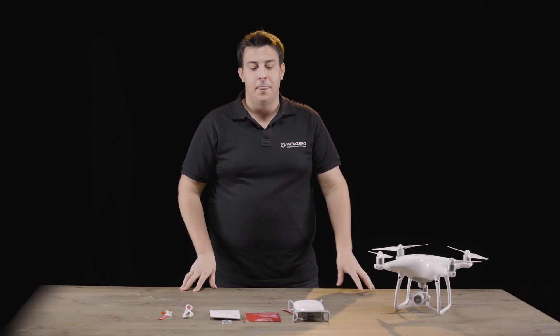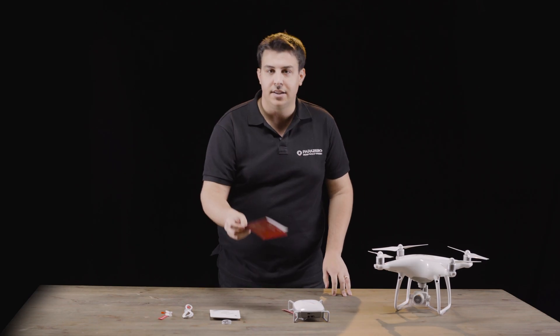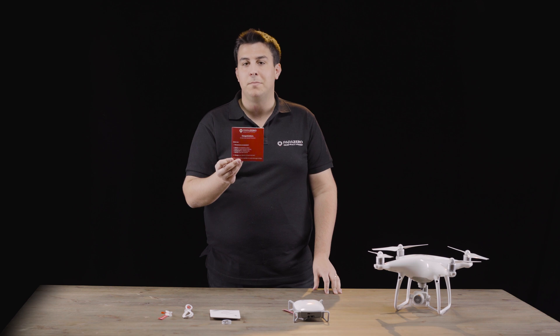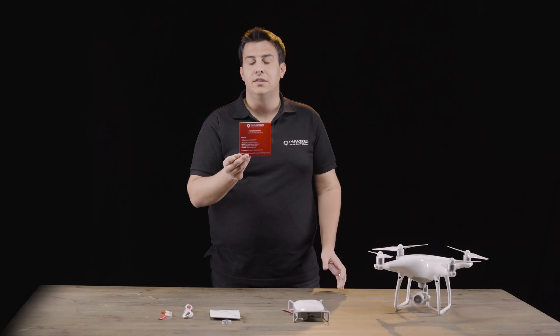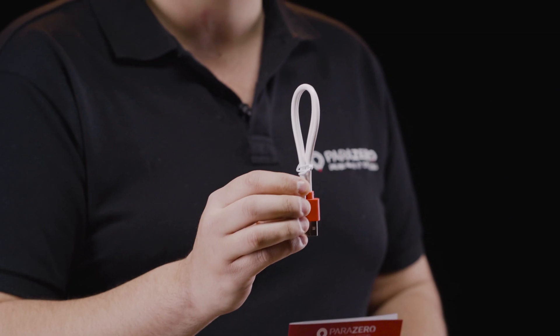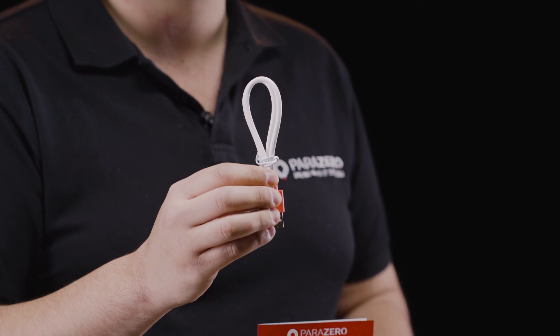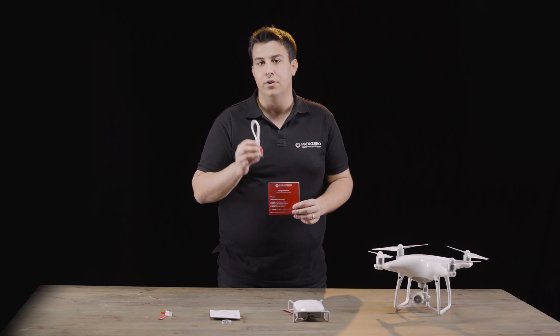Hi again, David from ParaZero here. It's time for us to install our SafeAir Phantom onto our Phantom drone. First thing to do, as we discussed, make sure you go to the website. There you'll be able to download the desktop app, see the installation manual and all the videos. In addition, using the USB-C cable, make sure you update the software of your device and charge it for at least one hour before you use it the first time.